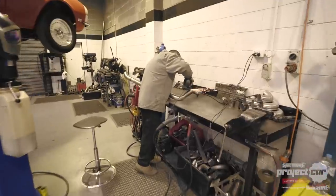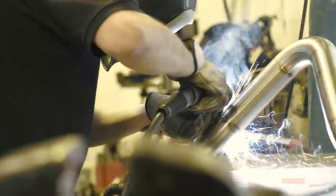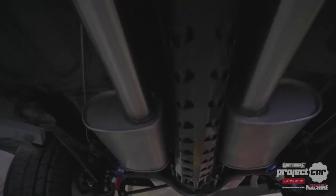Andy from Extracted modified a set of off-the-shelf headers and fabricated his own twin 3-inch stainless steel system. This is followed by a pair of Hurricane mufflers and a 2.5-inch twin system to the rear of the car.